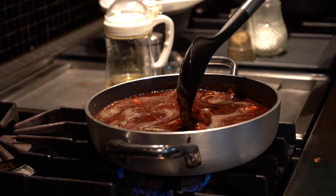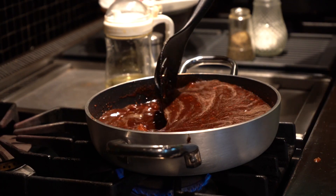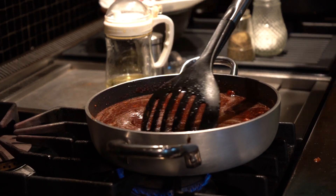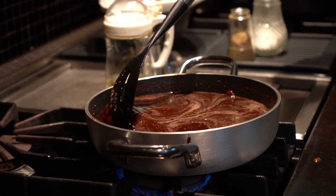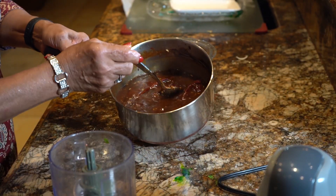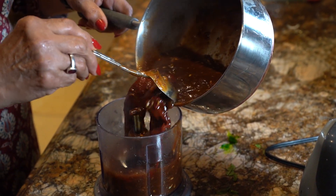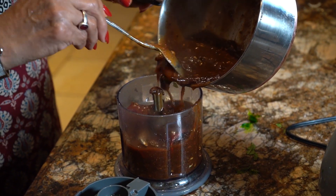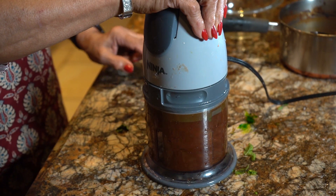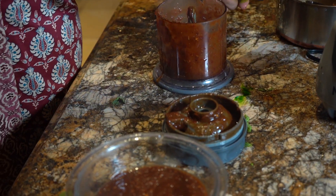I will put it in a bottle. You can keep it in the fridge for 3 months and it will not go bad. Now my imli chutney is boiled. Now I am going to blend it and put it in the fridge for you.